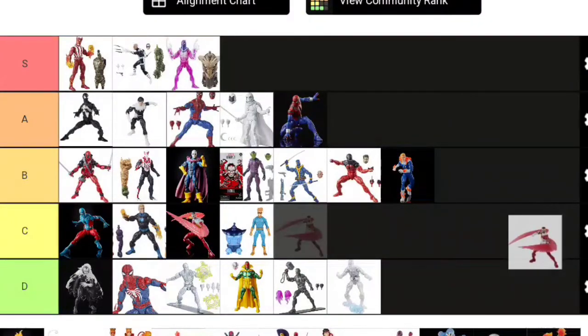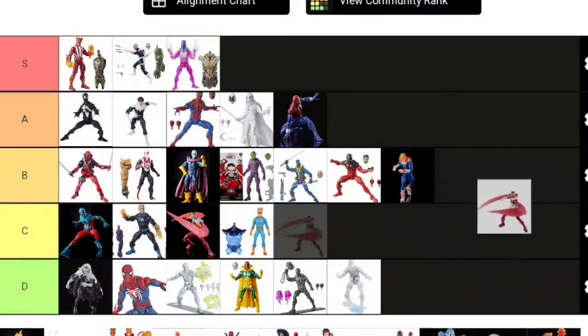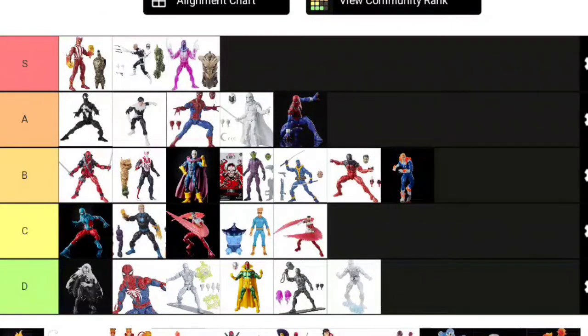Bringing back Falcon again: same issues as before, same C tier rating, just a different costume. People think this is a retro costume, but it's not—it's in the retro wave. This costume is actually from around 2009 to 2011 when he wore it on the Heroes for Hire alongside Moon Knight, Ghost Rider, Punisher, and Spider-Man. It's an even less iconic costume than the other one. We really need a classic Falcon. This Falcon goes with my street-level character shelf.